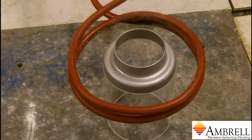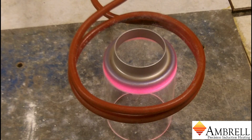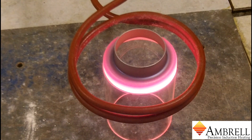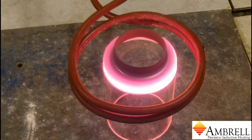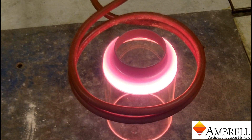The power is now on. Now we are simply waiting for the temperature to conduct to the glass and melt the glass. As you are seeing, the Kovar ring now has some color. We are using an EZHeat 4 kW induction heating system for this application.